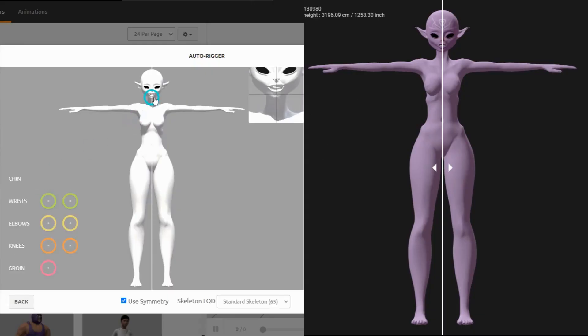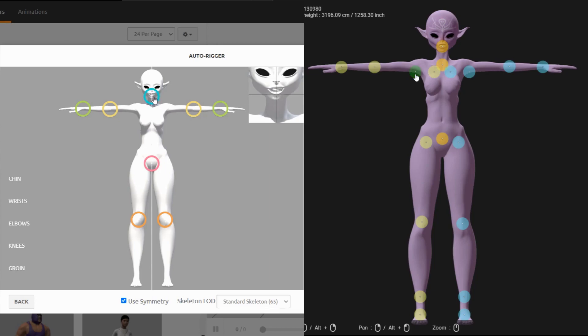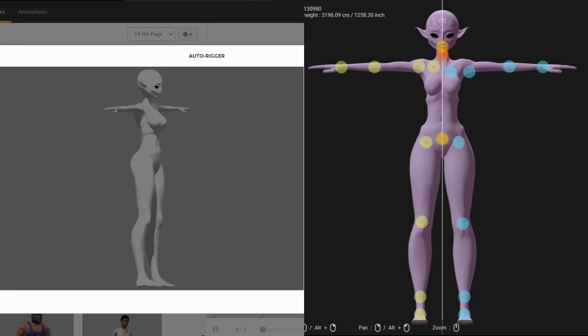First we're going to talk about how intuitive each software is. I feel like they're both actually very intuitive, but I'm going to give this one to Mixamo literally just because I had to click like three buttons and then I was done. Accurig is still a very intuitive software though, so I wouldn't be concerned about that.